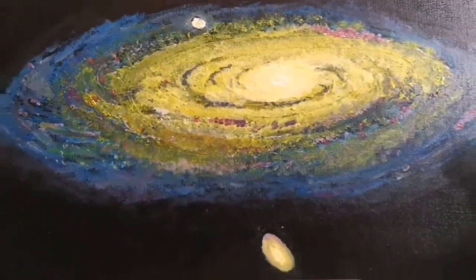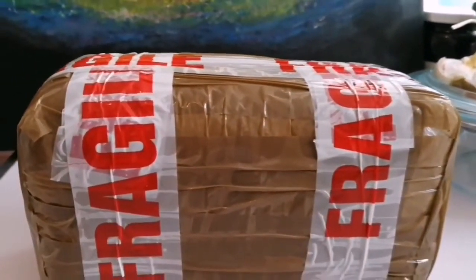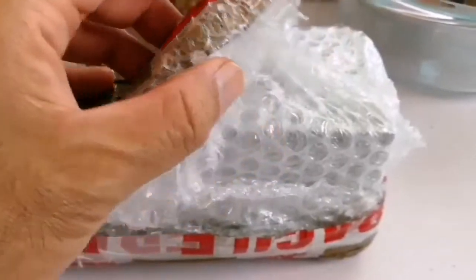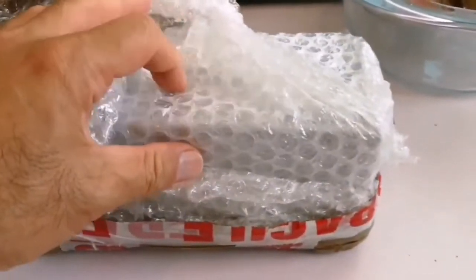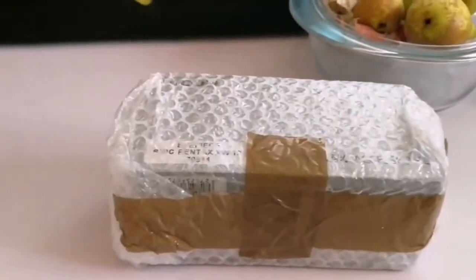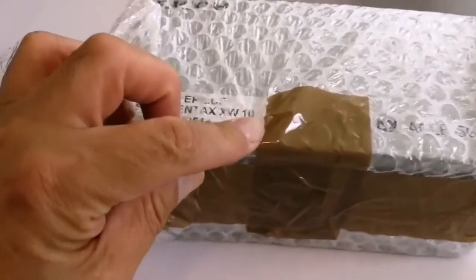Today I have a fragile delivery and I'm going to open and see what it is. It seems it's very well packed so I have to do some more cutting. Look what we have here — it's a Pentax XW10!